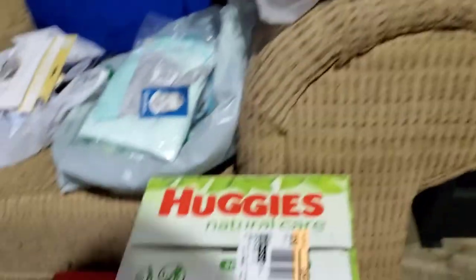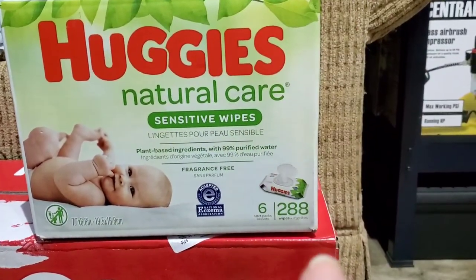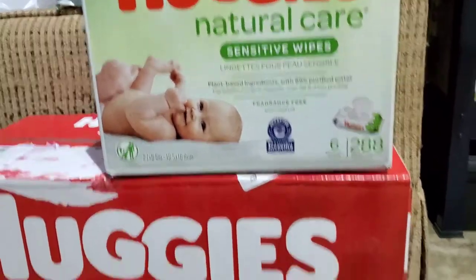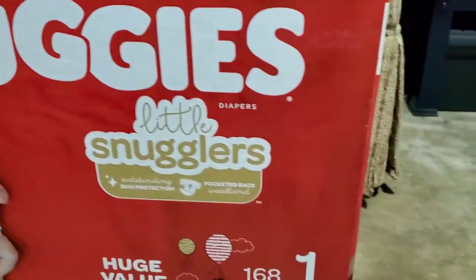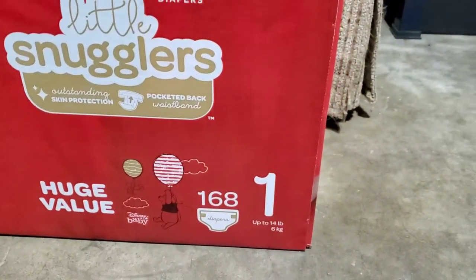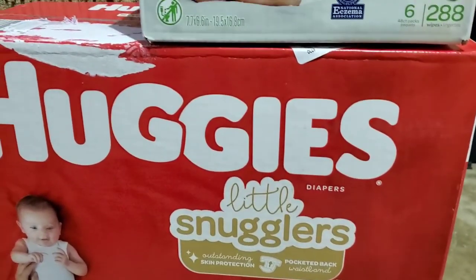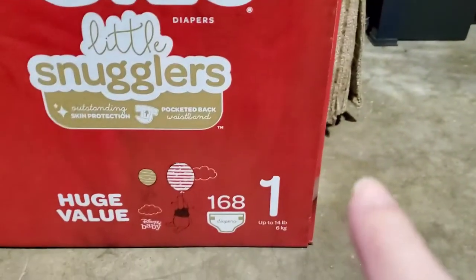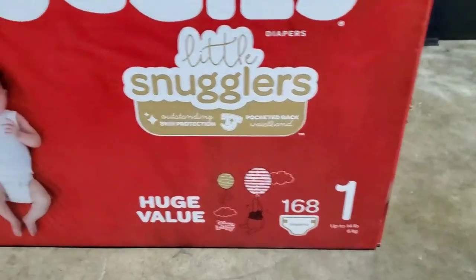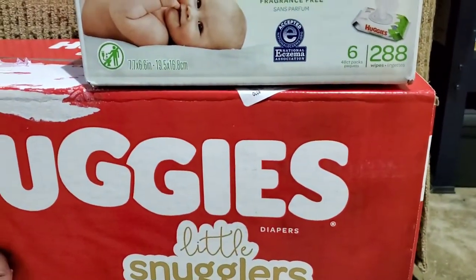I got them a thing of wipes — six packs, a total of 288 wipes. We all know we need baby wipes. We also got the Huggies, 168 count. We were looking for bigger boxes but that's fine. They're gonna get a lot of newborn diapers, so we went ahead and got size one so when they run out of newborns they have the next size ready — diapers are expensive nowadays.